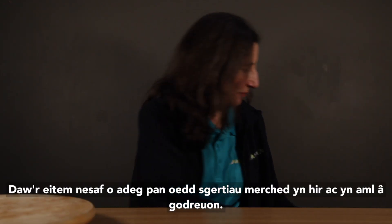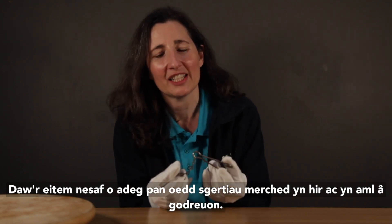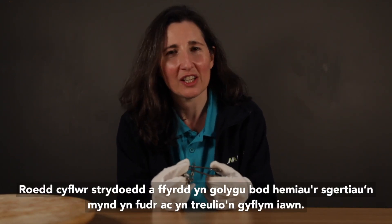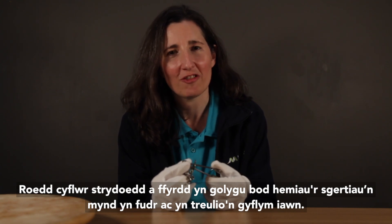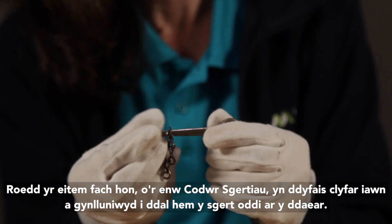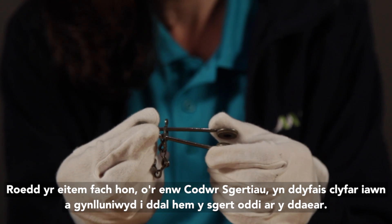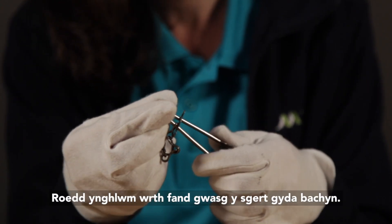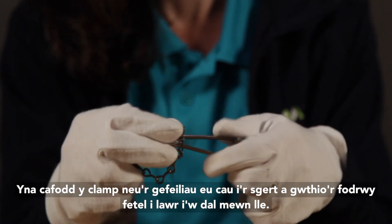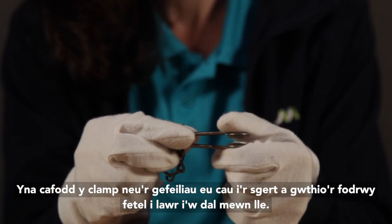The next item comes from a time when ladies' skirts were long and often had trains. The condition of streets and roads meant that the hems of skirts very quickly became dirty and frayed. This little item, called a skirt lifter, was an ingenious device designed to hold the hem of the skirt off the ground. It was attached to the waistband of the skirt with a hook, then the clamp or tongs were fastened to the skirt and the metal ring pushed down to hold them in place.